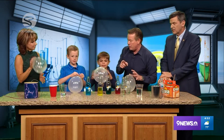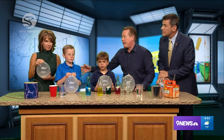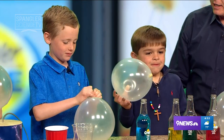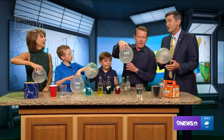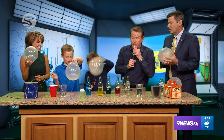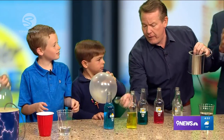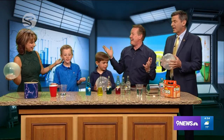If our viewers want to learn more about these cool experiments, go to NineNews.com and take a look at some of those videos. The coworkers love this along with the turkey call — you do this and then this. I already annoyed people. It's a great day!